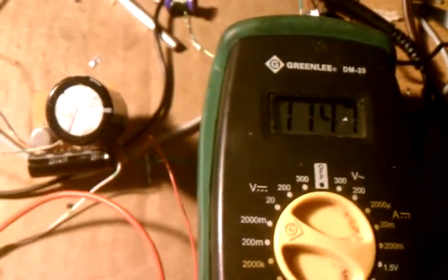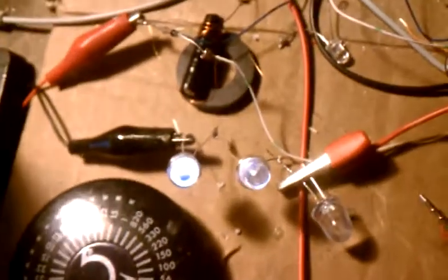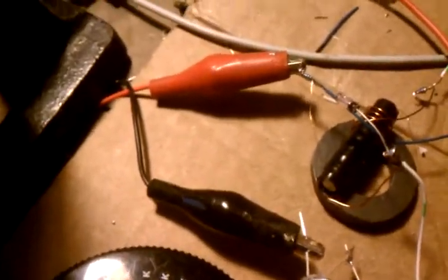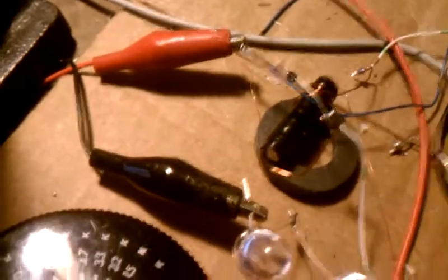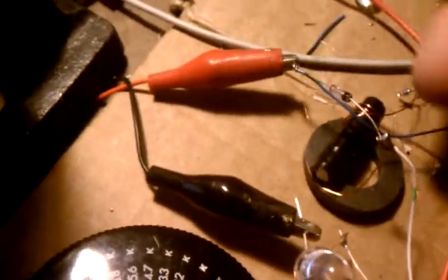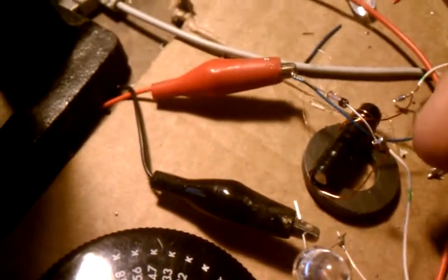Okay, quick video here. It is running those two LEDs. That tiny little coil there — a piece of ferrite. I took number 36 and made one layer, and then I took 26 and wound 11 layers under there.